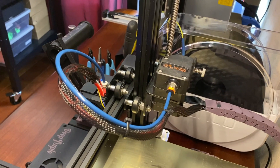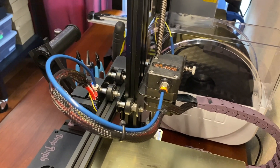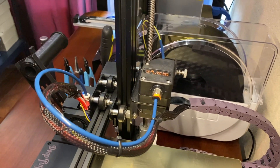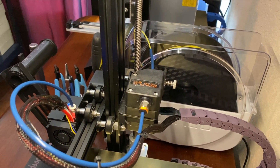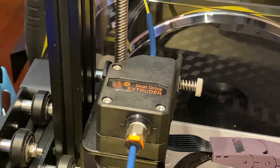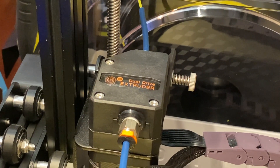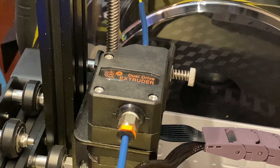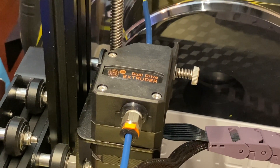I printed them on a mostly stock Ender 3. It still has the stock Creality hot end, and it's still a Bowden drive system. But I did upgrade the extruder. Now the extruder on this printer is a Bontech clone thing that I got on Amazon a while back. I installed it when I was running into problems after printing PETG for days, and I started having hot end clogs, so in desperation I bolted this thing on with the intention of moving PETG through the hot end with sheer brute force.